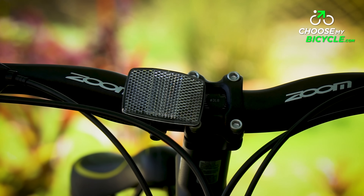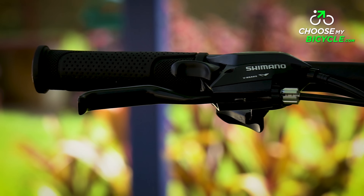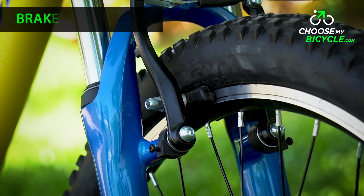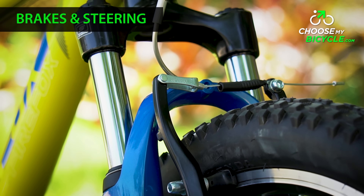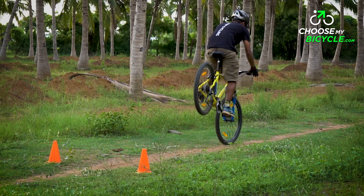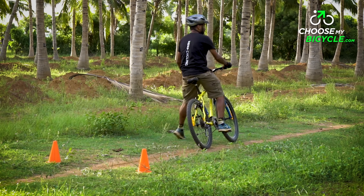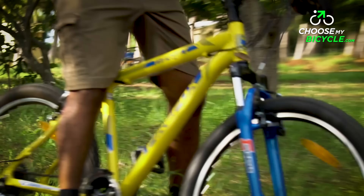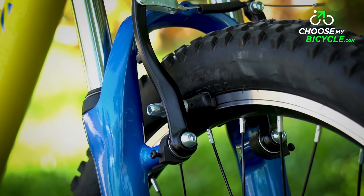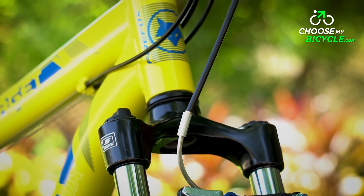The Shimano EF500 21-speed trigger shifters were at a comfortable hand position and were also easy to use. The Sparkle V brakes on the Target V21 Speed were put to test at various speeds and turns during the test ride. These V brakes weren't the best for quick stops on the trails, and also when braking on turns without having to keep our feet on the ground. Mechanical disc brakes would have definitely improved the braking experience of this bicycle.